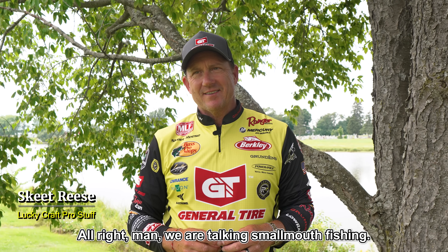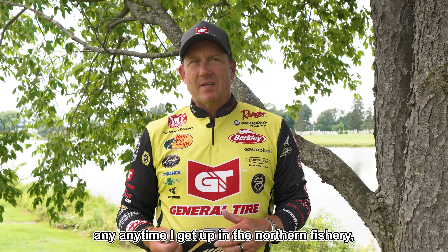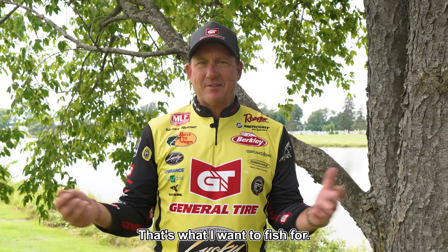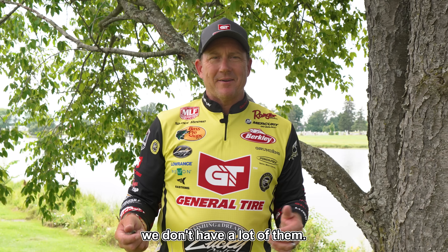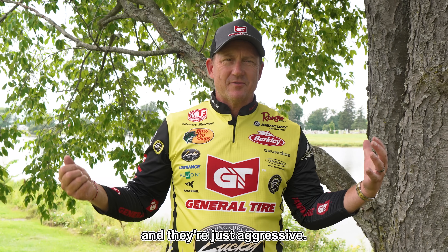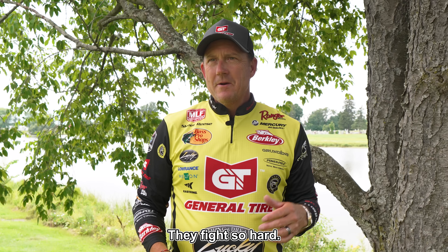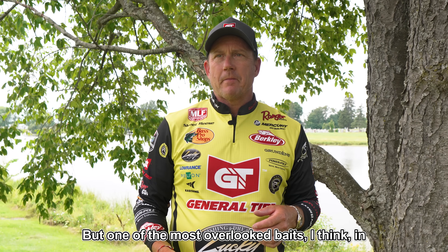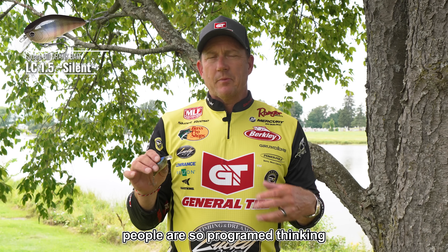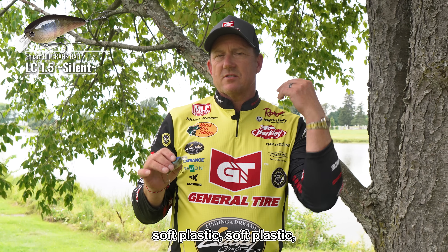We are talking smallmouth fishing — they are so much fun. Anytime I get up in a northern fishery and there's smallmouth available, that's what I want to fish for, just because being from California, we don't have a lot of them. The South doesn't have many of them either and they're just aggressive. One of the most overlooked baits in the smallmouth arsenal is a Lucky Craft 1.5 square bill. People are so programmed thinking soft plastic for smallmouth.